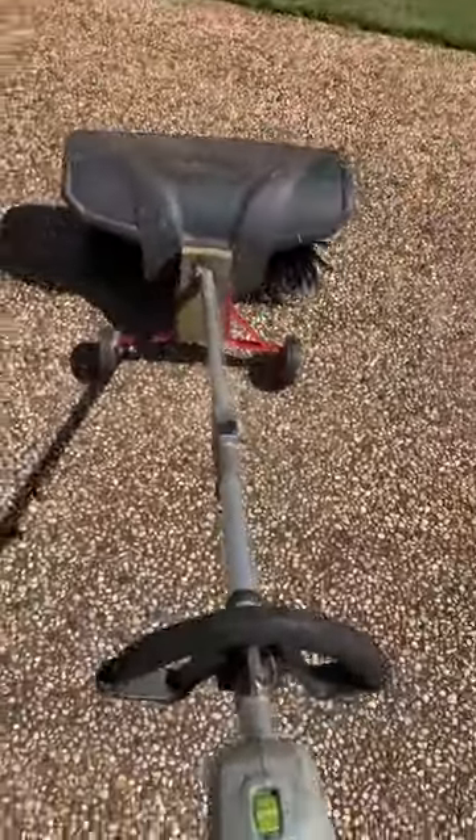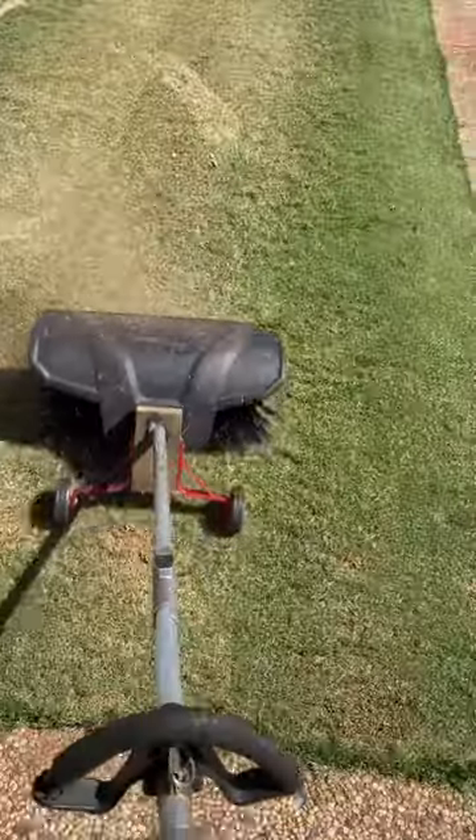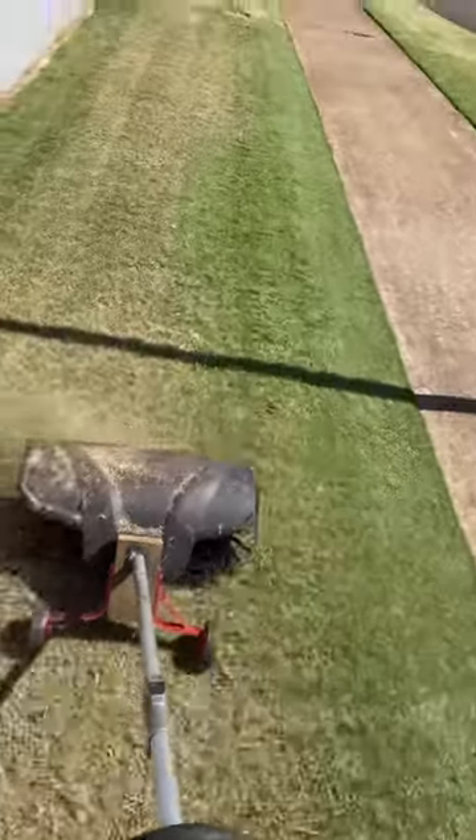G'day everyone, Scott here for One Green Sun Gardening. Today I'm trying out my Ego Bristlebrush to dethatch a lawn. I've got my great training wheels on which allows me to adjust the height and also to do it one-handed.